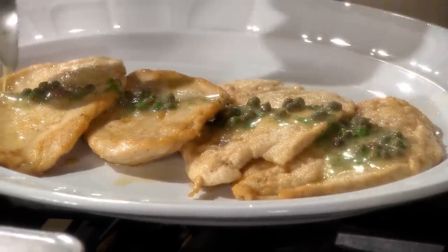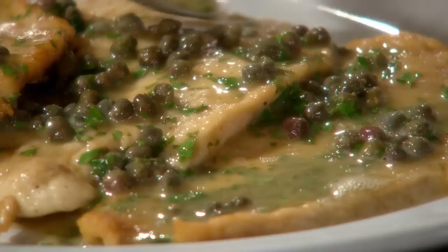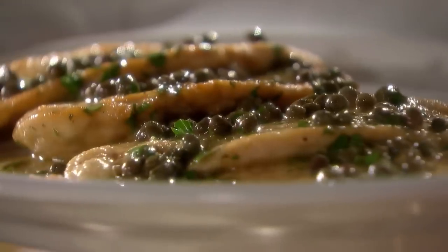Spoon your sauce right over your cutlet. Serve this with sautéed spinach, broccoli rabe, or a risotto if you like. This is fabulous. Chicken piccata — looks good, doesn't it?